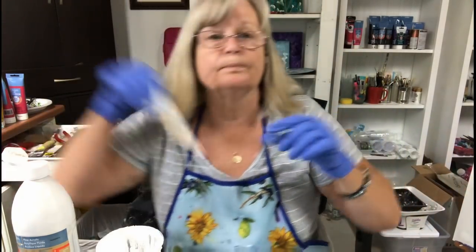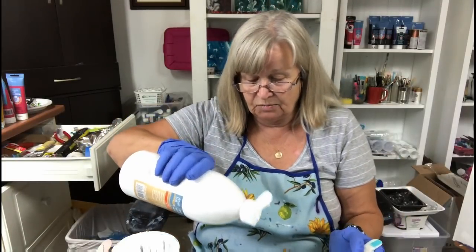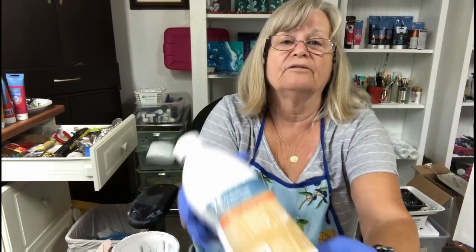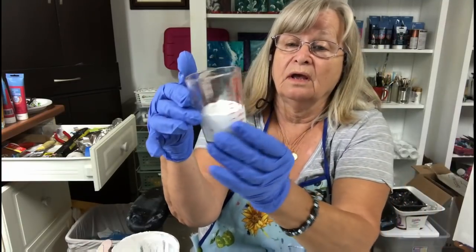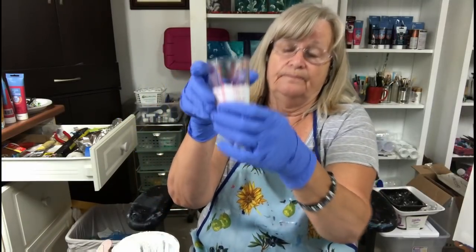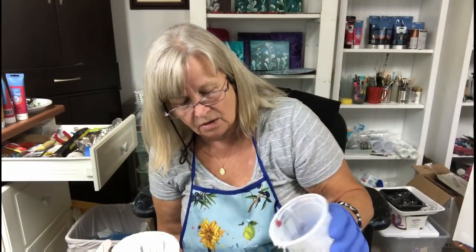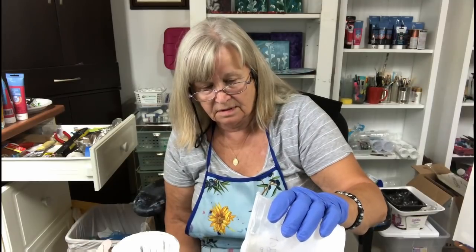I have some more paint to mix up — just my white. I realized I didn't have enough white, so I may as well just do it on camera. I'm going to do two ounces of paint in my little measuring cup. This is Artist Loft Flow Acrylic White. I have my Floetrol in a cup, so I'm going to put about two ounces of Floetrol in here — I'll go to three and a half ounces and then I'll stir.